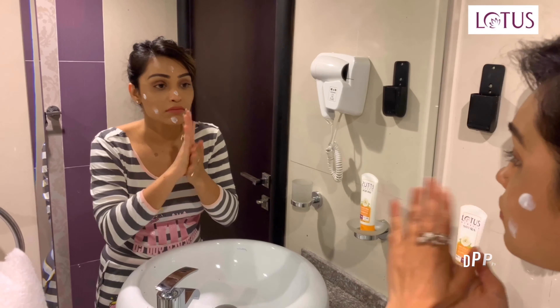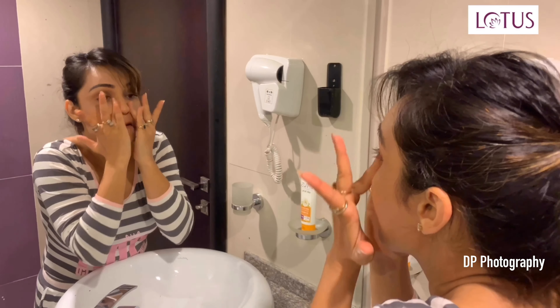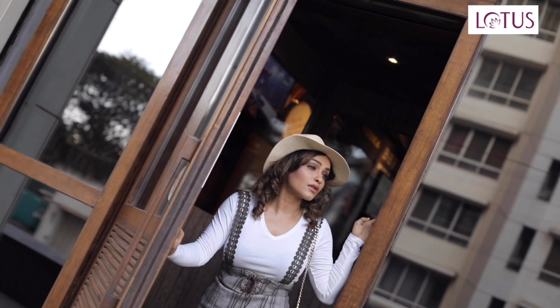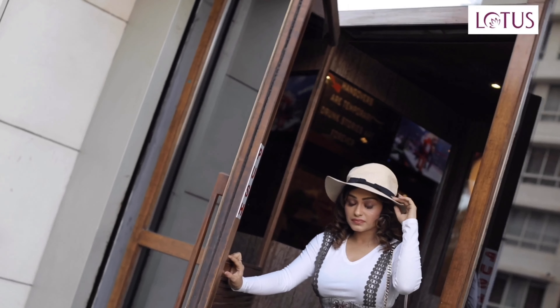When I'm at home, I prefer to use SafeSun Dry Touch Whiting Sunblock SPF 40, which gives me a mattifying glow on my face and gives lighting to my dull skin. I feel safe while using it, as it's preservative-free.